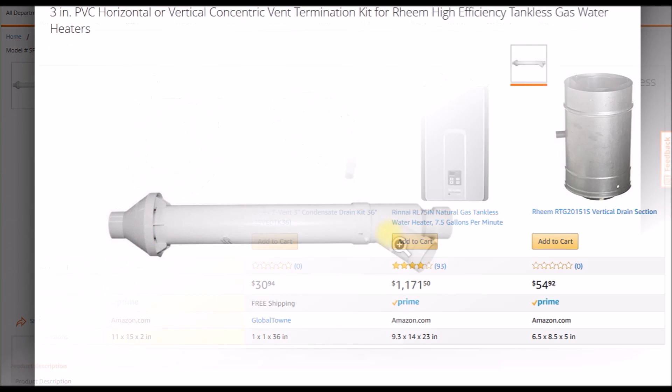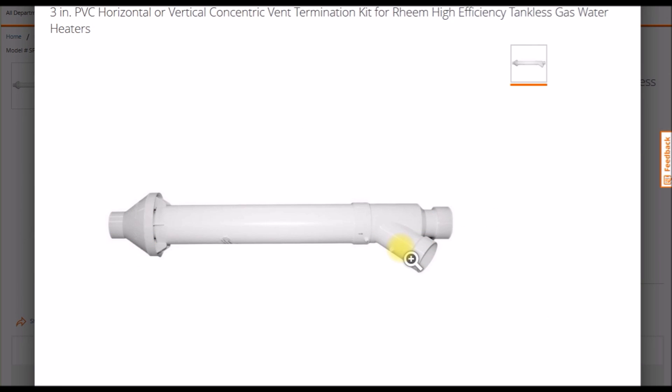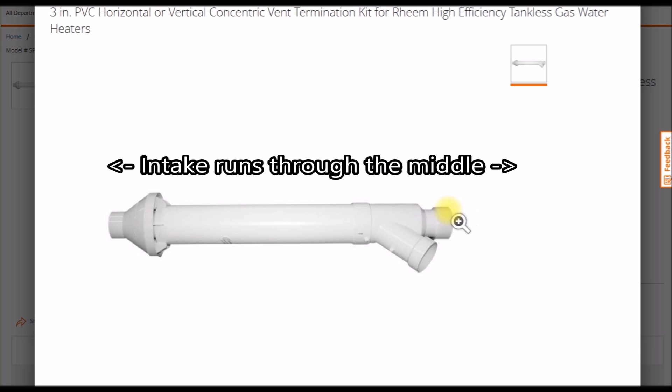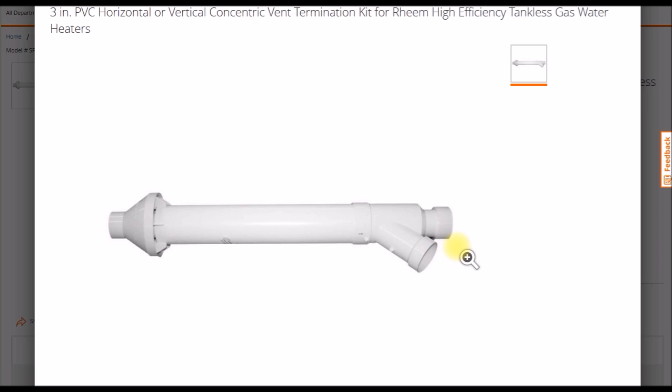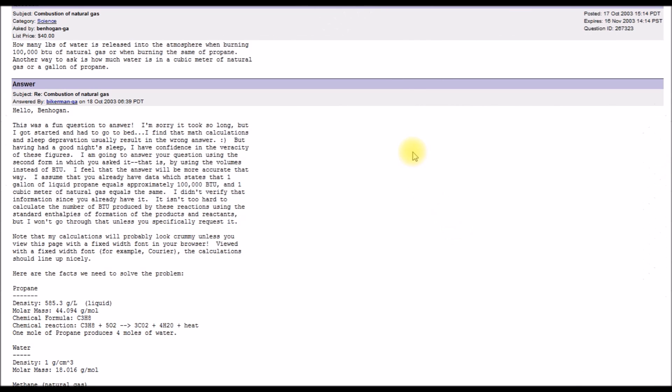Here's a slightly different concentric vent, one that would be for a heater similar to mine. It's set up for three-inch PVC — you've got the intake over here, then the exhaust comes in at a 45-degree angle on the side. You would add another 45 and come down to the exhaust port, with a separate intake port.